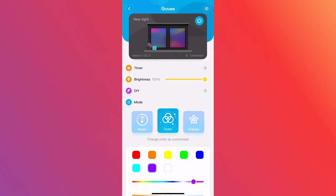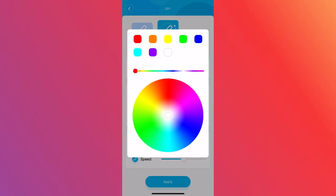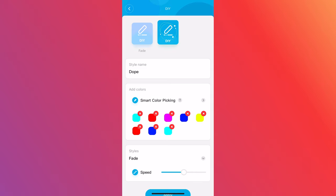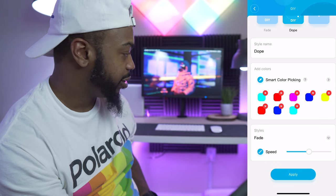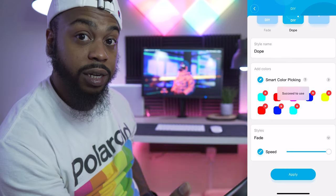Let me give you a quick run-through of the app. At the top you have your light and a timer so you can set it to come on and go off at a certain time. Going down you have brightness from one percent to a hundred. In DIY mode you have a color wheel, and you can select up to eight colors for a custom scene. Under styles you have 'Fade' — you can see it fading between the colors — and you can control the speed from slow to very fast.